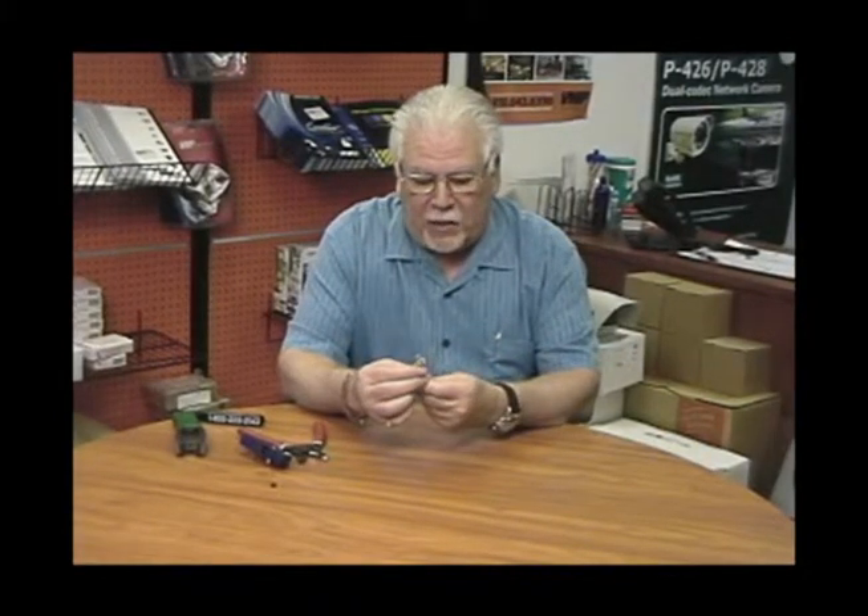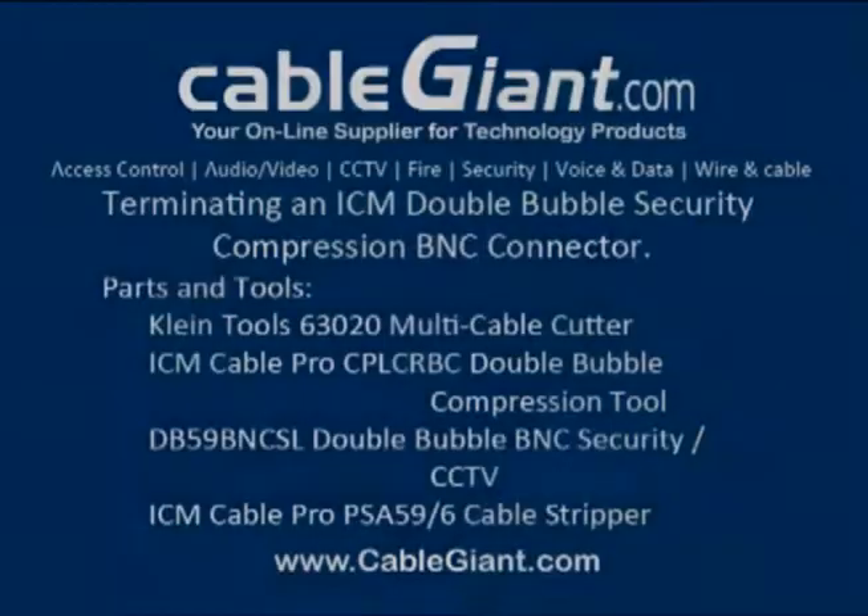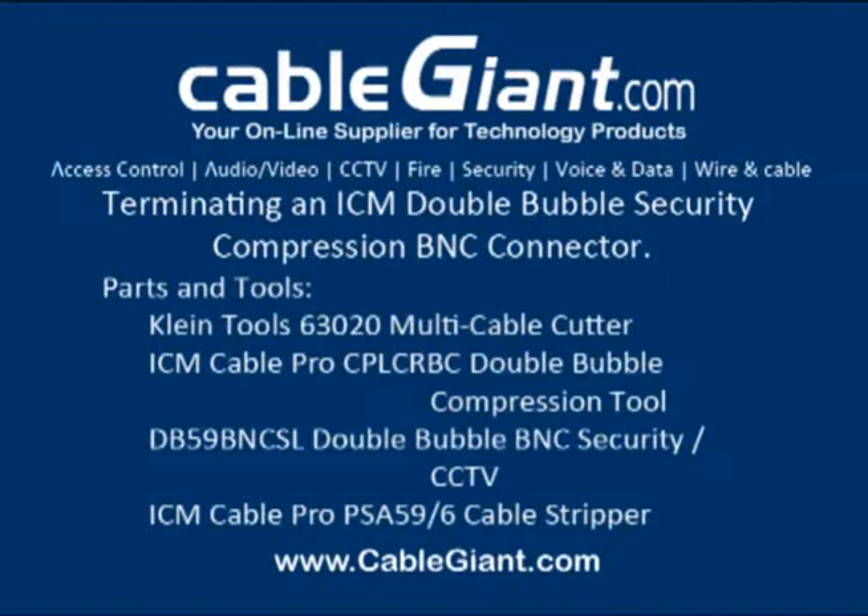So this is a great way to upgrade your tools and your connectors from crimp to compression, especially for the commercial installers. We hope you enjoyed this lesson today, and we thank you for visiting us here at CableGiant.com. Thank you. We'll see you next time.